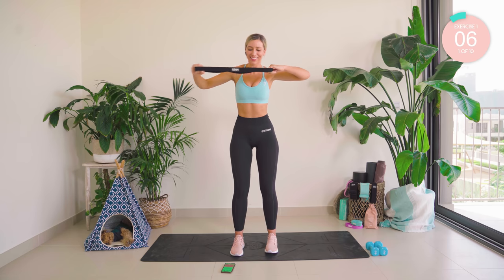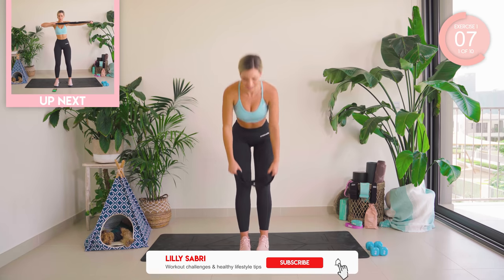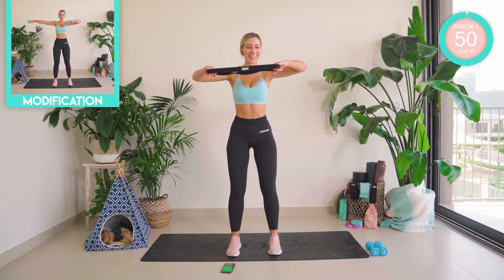Oh, that burn! 10 seconds rest — shake the shoulders out. My back is on fire. Core tight, butt squeezed. Think about the back. Let's go.